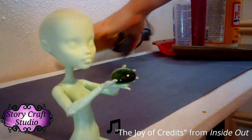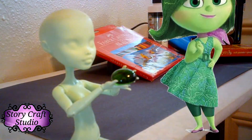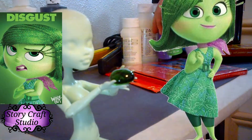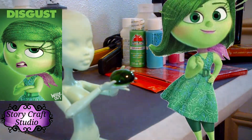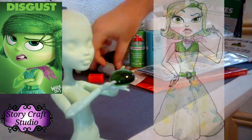Today we'll be turning this Frankie Stein doll into Disgust from the Pixar movie Inside Out. I love Inside Out, and Disgust was one of my favorite characters because she was just so sassy and stylish. I love sassy characters and her 50s style is one of my favorites.